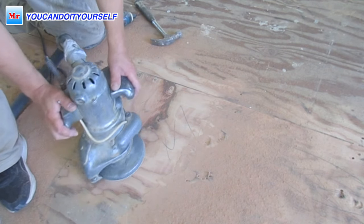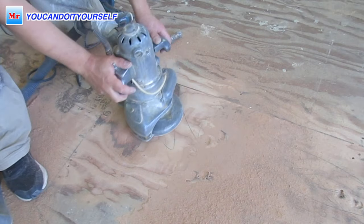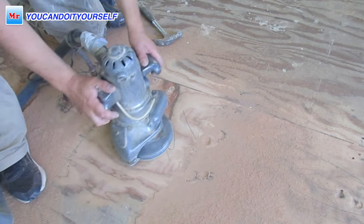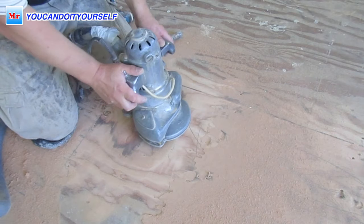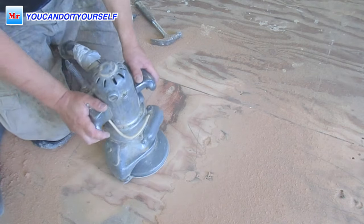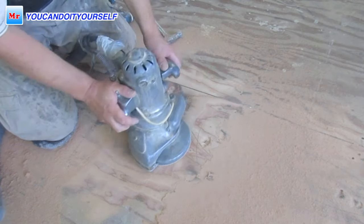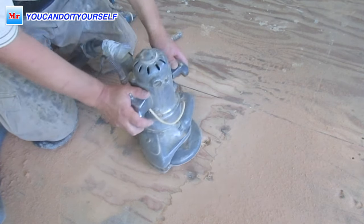You can't believe how much material you can save. If you sand down just a quarter inch, sometimes think about how much concrete leveling compound or extra plywood you save for leveling. If you don't need that material, you're just putting money back in your pocket.